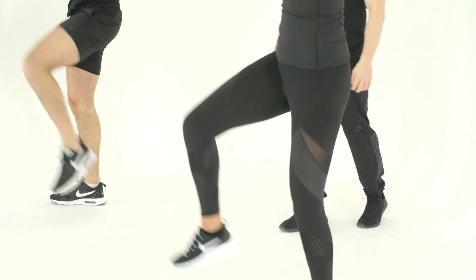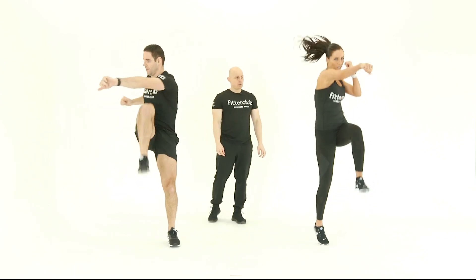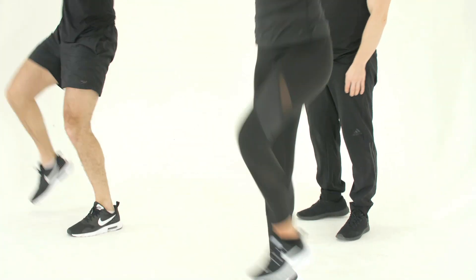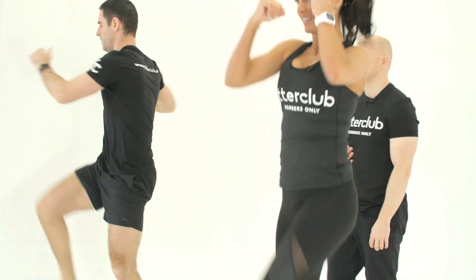If you want to take that up to the next level, we can add in a hop movement. Just bouncing on the ball of the foot as you punch across the body — it's going to make it a little bit more challenging on the cardiovascular system.